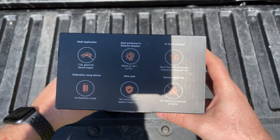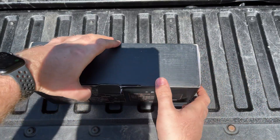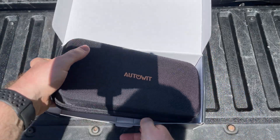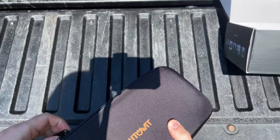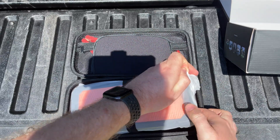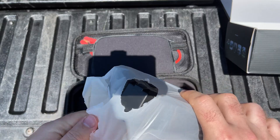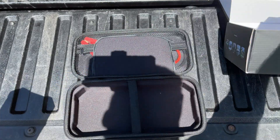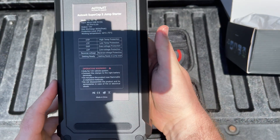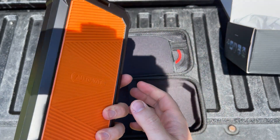So this is what the box is going to look like. These are the specs on the back. Flip this tab down. This is what you're going to be presented with — they actually give you a pretty nice carrying case right here. And now this is what you're going to see inside when you open up that carrying case. This is the solid-state capacitor right here.